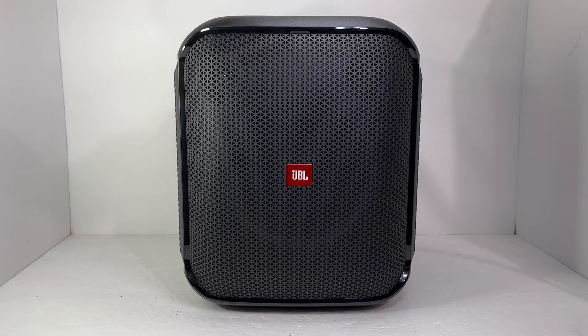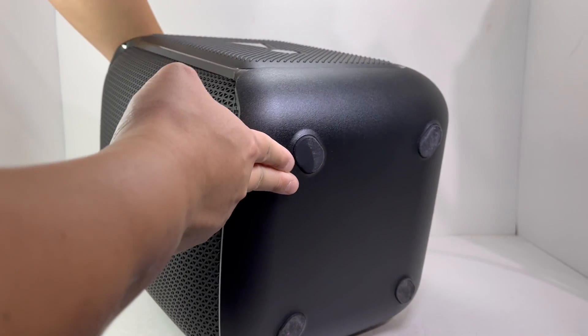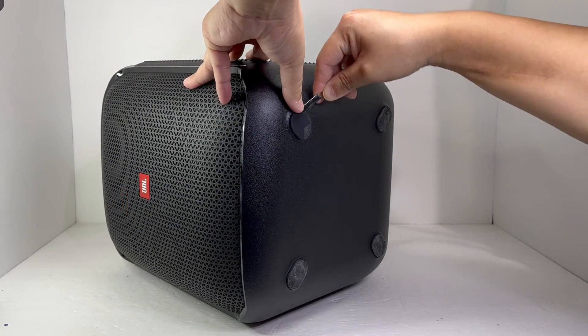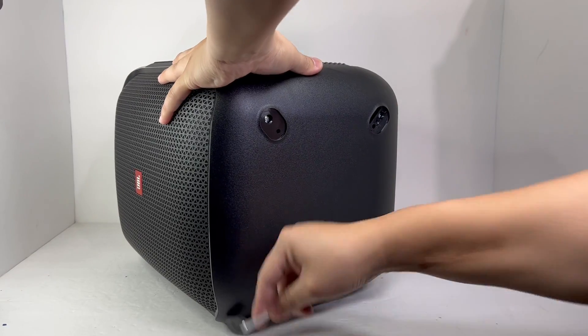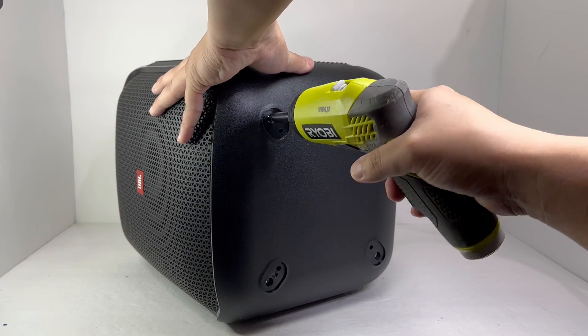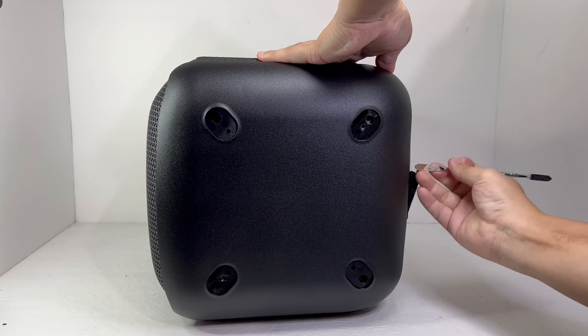First and foremost, we will turn the speaker on its side to remove 4 rubber stoppers on the bottom in order to take off 4 screws. Once removed, the bottom portion of the speaker can be pried off.